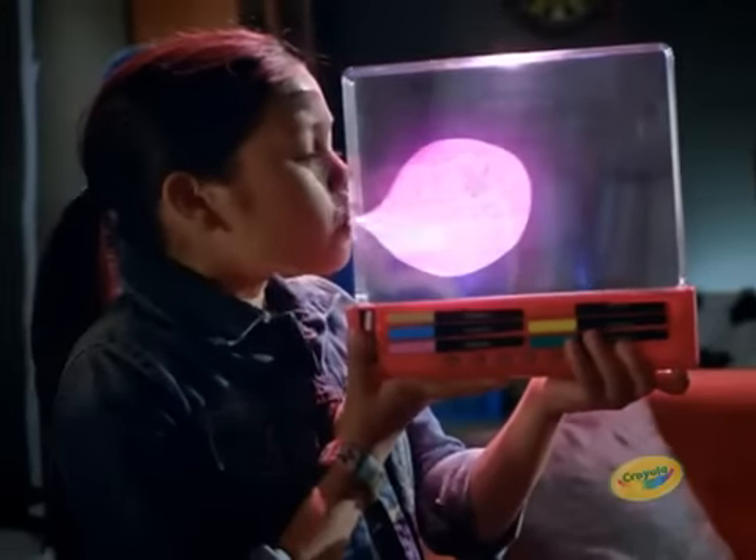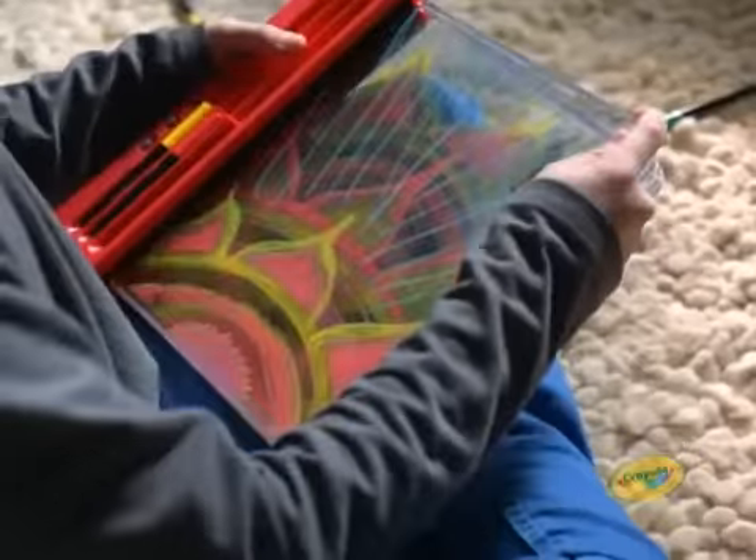Make your coolest ideas light up with the Crayola Glow Book. Just draw whatever you want on the four clear glow panels. Snap them in and watch your drawings light up and move.